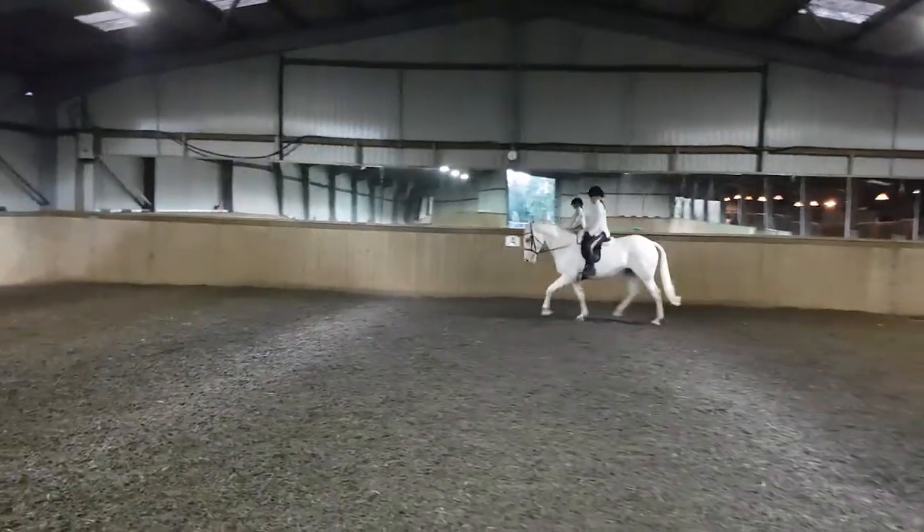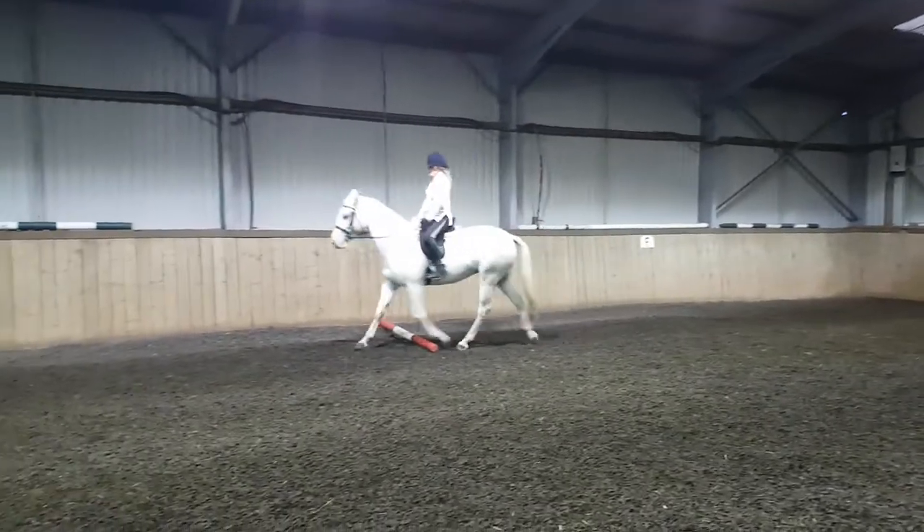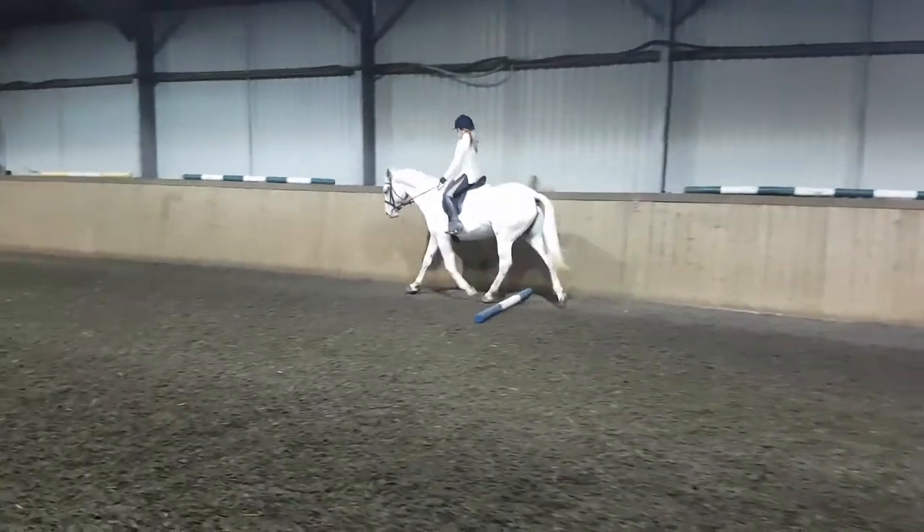When she does that, push her on a bit more. When she does that, refine with your reins. Good. It's like a fine line between the two. Lovely.